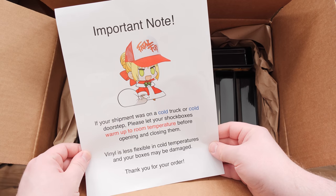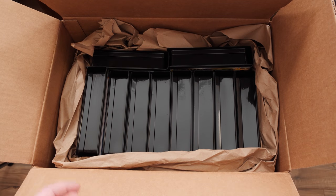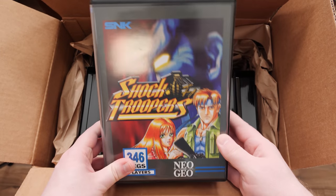There's a little warning note in here about not opening them if they're too cold, which is good because this box was covered in snow when I got it. But yeah, these are some mighty good-looking boxes.